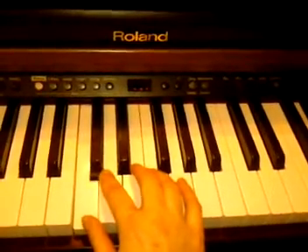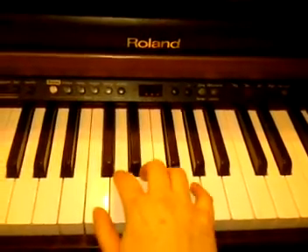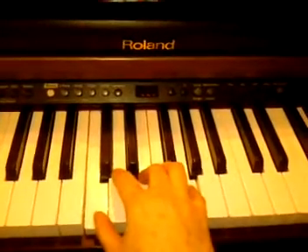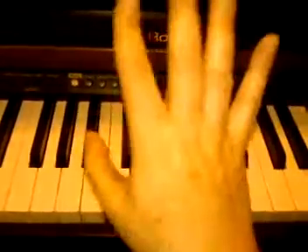All righty. Hope you're having a great evening. I'll play a nice C chord with my right hand. And you can go practice. Have fun. Bye-bye.